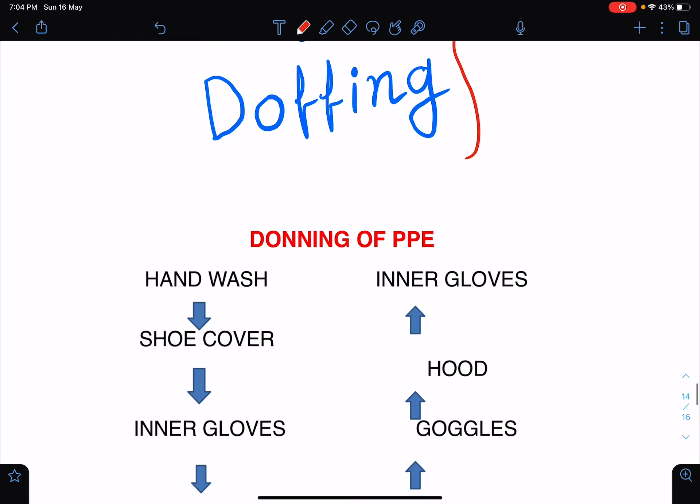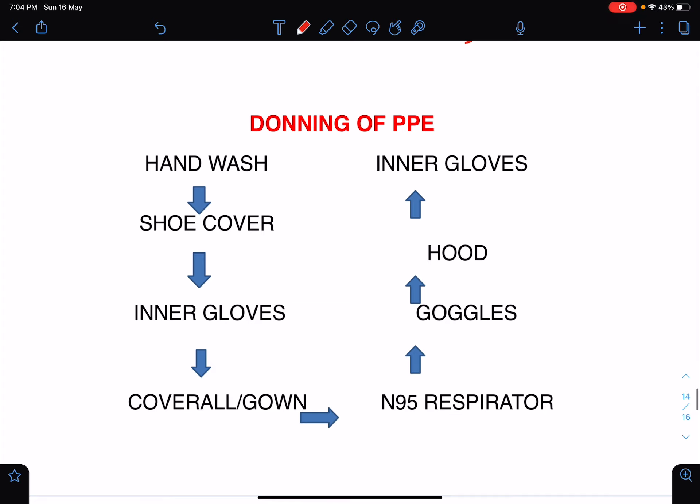So let's see how to do a proper donning of PPE. There are several steps of donning the PPE which I am going to discuss now. Just to mention that the proper donning of PPE should be watched over by another person so that there are no mistakes in donning the PPE. First of all, you do the hand wash or perform the hand hygiene. I have already discussed the steps of hand wash in one of my previous lecture classes — you can please refer to that.